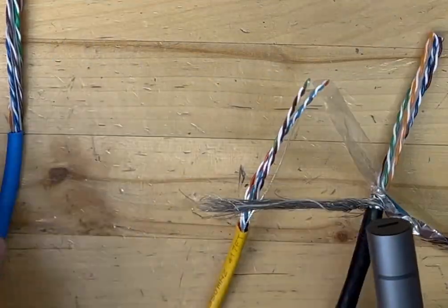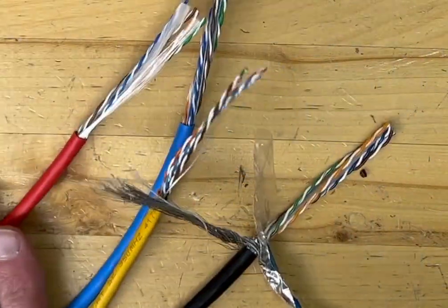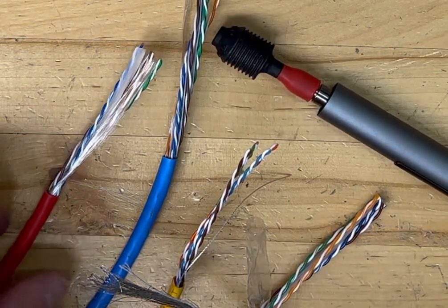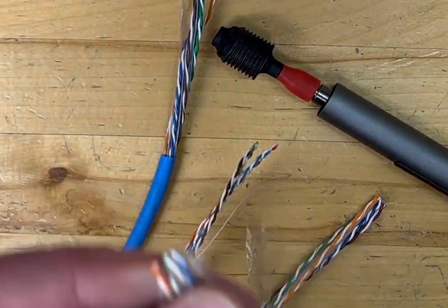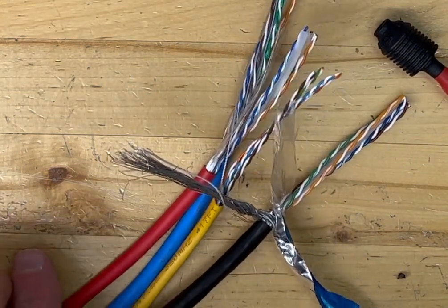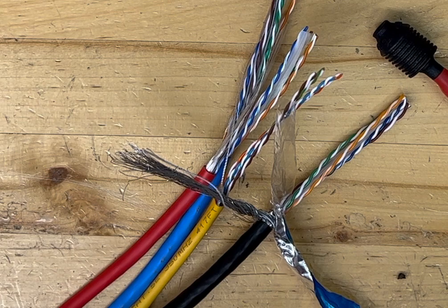One of the common misconceptions about the untwist tool is that it untwists every wire the same way, like you see in the video. That's not the case — every single wire that you untwist with the tool is going to react differently.